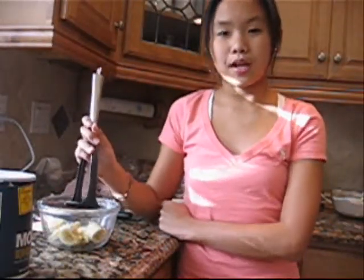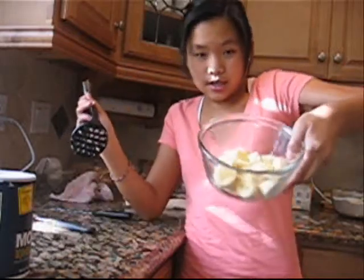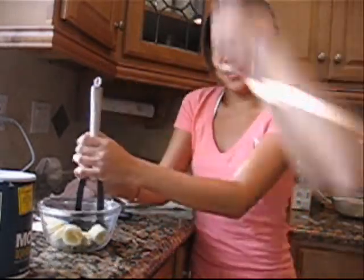Cut one ripe banana into slices like this. And then you mash it — MASHTABULA!